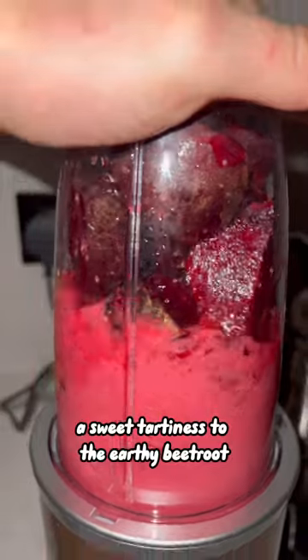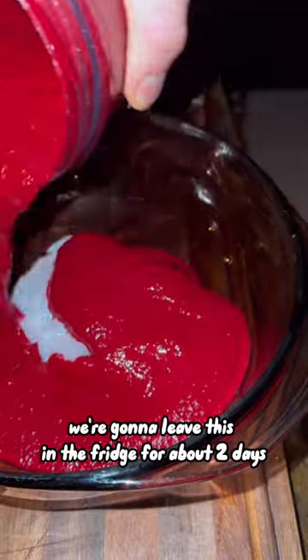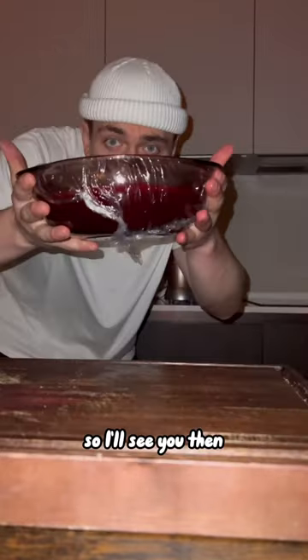I'm thinking this will add a sweet tartiness to the earthy beetroot. I'm really excited to see how deep this red's gonna penetrate the whitefish. We're gonna leave this in the fridge for about two days, so I'll see you then.